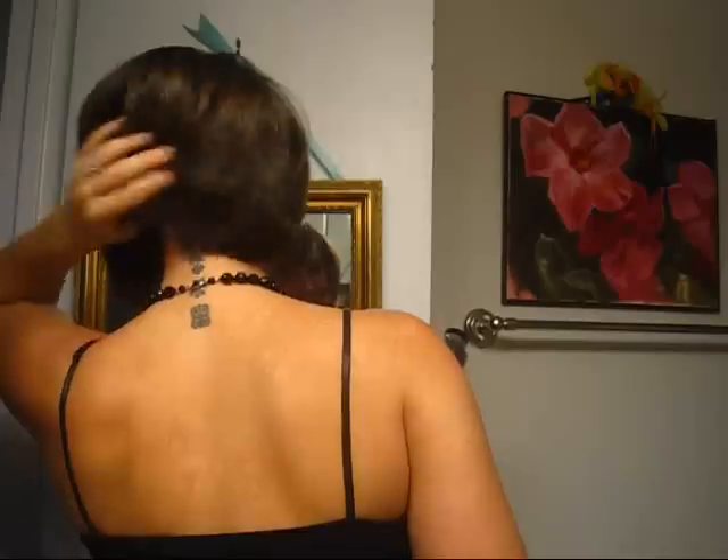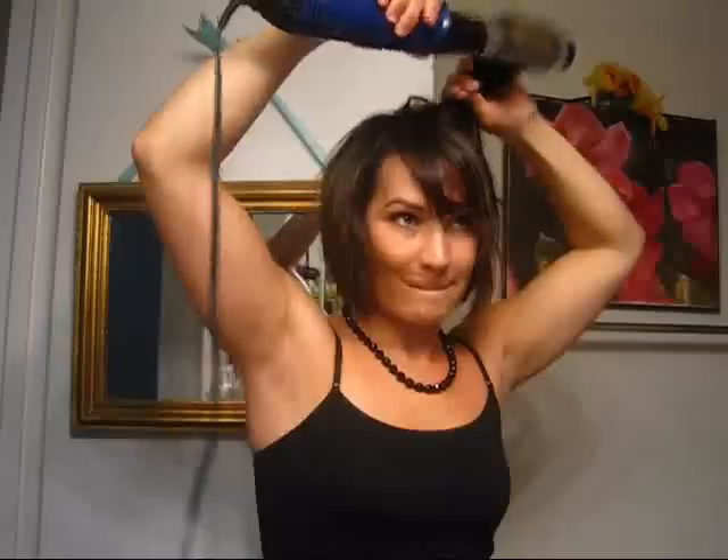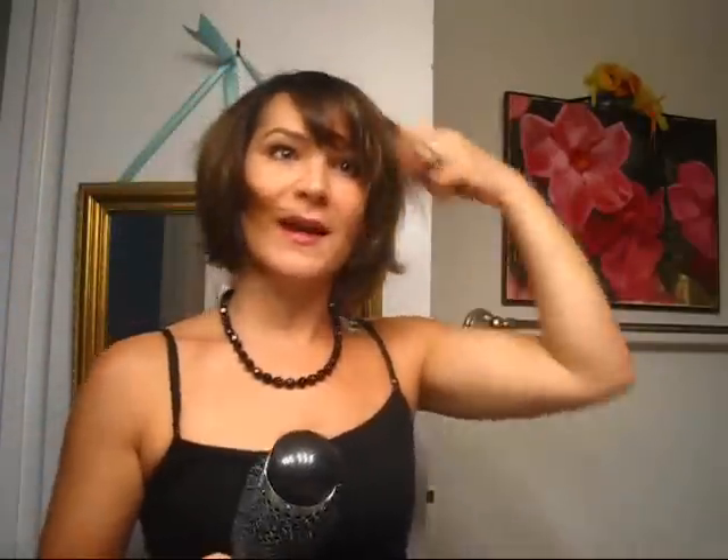And it's like dry immediately — like immediately. You just keep curling it like that and it makes these curl patterns.